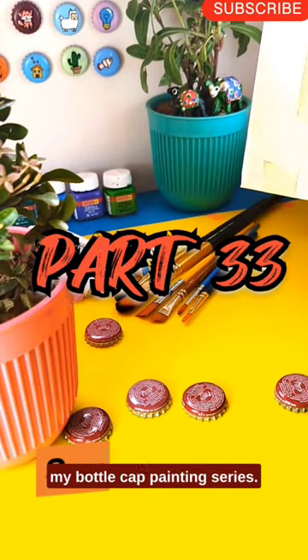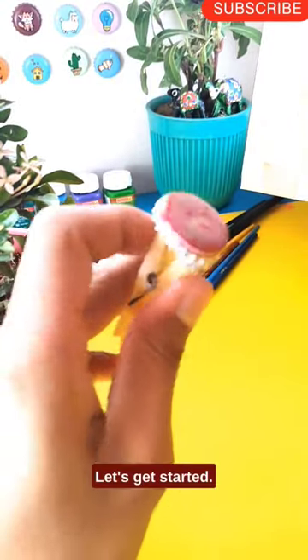Today's video is Part 33 of my Bottle Cap Painting Series. Let's get started!